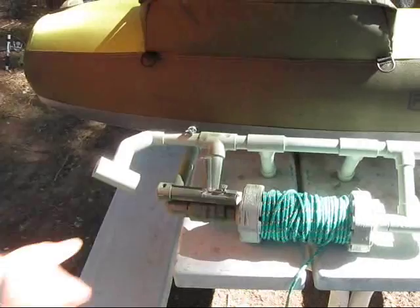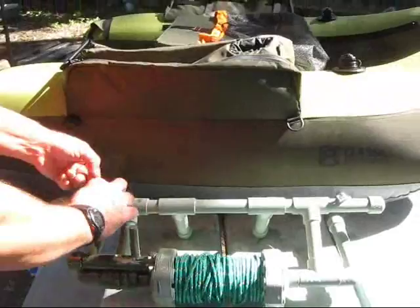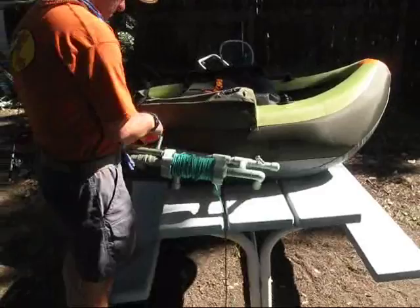One other thing we put together is a locking system. There it is — when it's in place, you can't move that reel. He's going to attach it to the float tube; it's as simple as can be using these carabiner clips.